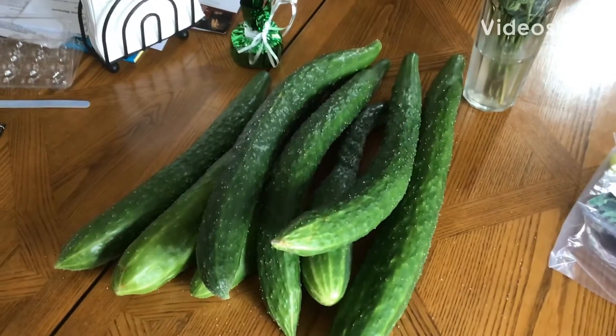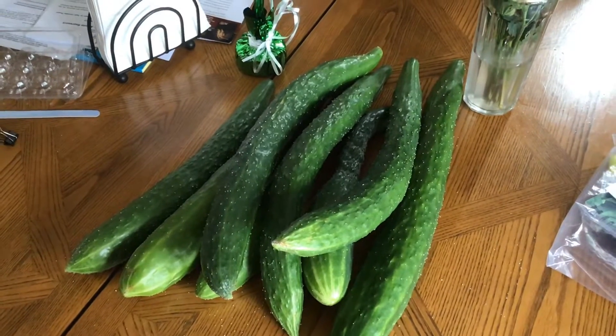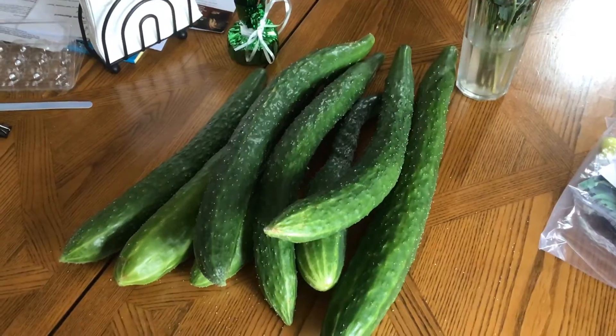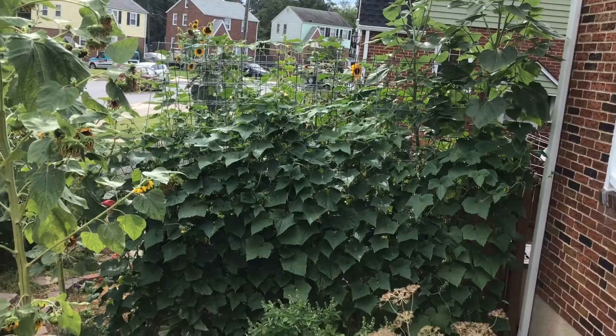Hello from Baltimore, Maryland. This is a little bit of our harvest today with our cucumbers, and I'm going to go outside and show you the garden — this is my cucumber trellis.